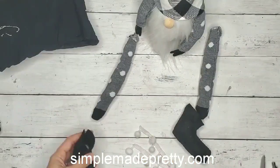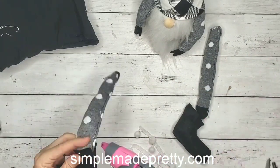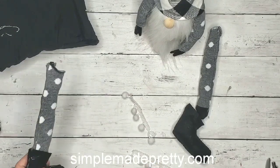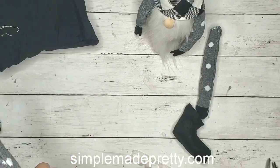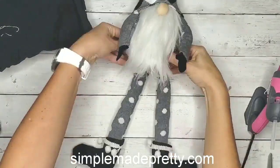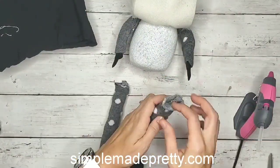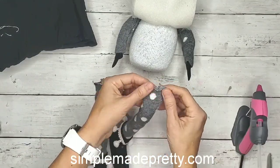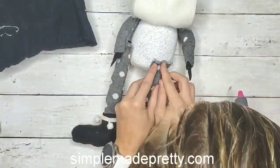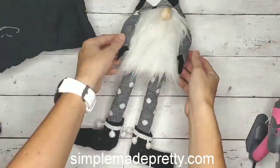Once I stuffed those boots and put them on the legs, I decided to add the little ribbon that came from the pillow. I took my seam ripper and removed the ribbon with the felt balls from the pillow, then used my glue gun to glue a small piece around his boot to make it a little more decorative. Once that was done, I glued his legs flat so there was a flat edge to work with, and then glued everything together to his body.